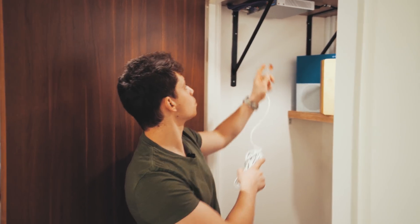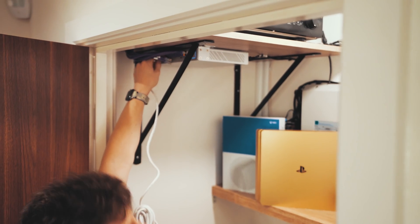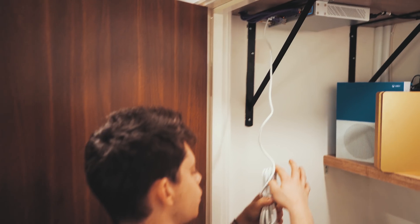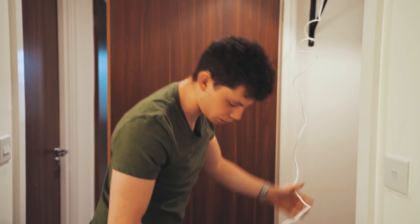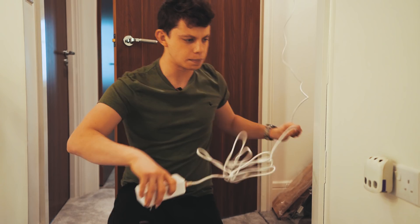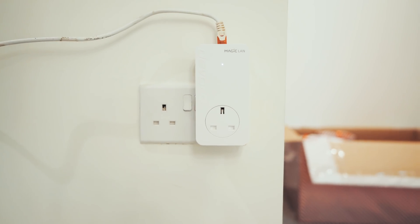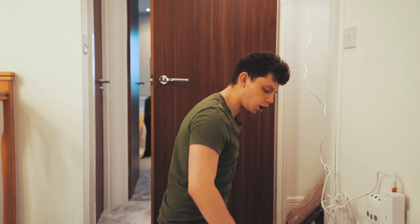I've gone ahead and unplugged my two wired access points in this house. This is actually a perfect test because we've got two access points with this Devolo kit and I've got two wired access points in this house — I've unplugged them, so this is a fair test. The only Wi-Fi that's going to be running is what's coming from these Devolos. I'm going to plug the master adapter in the centre of the house. It now has a wired Ethernet connection up to one of my switches, which actually has a fibre backhaul 10 gigabit to the main switch up in the loft.